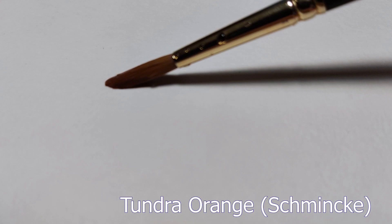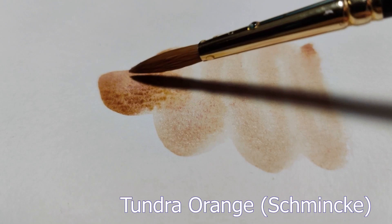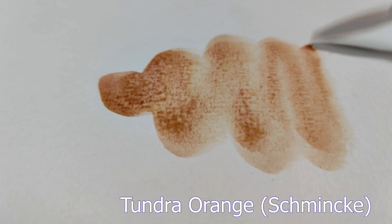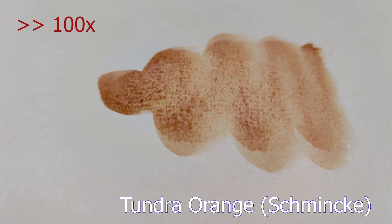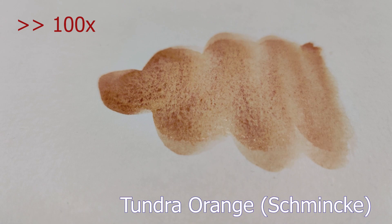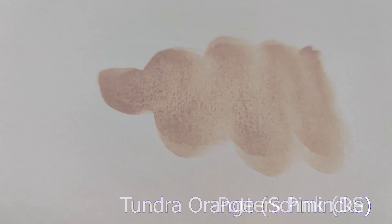Starting off with a great first contestant, we have the Watercolor Tundra Orange by Schmincke. This paint is made up of three pigments: PR233, which many companies use for their Potter's Pink — a pinky color that granulates strongly; PBR7, which is a brown; and PY43, which is a yellow. This paint has a lot of dimension and can be used to add texture in a foreground or soil-type setting, or in paintings of animals featuring these colors on their fur.